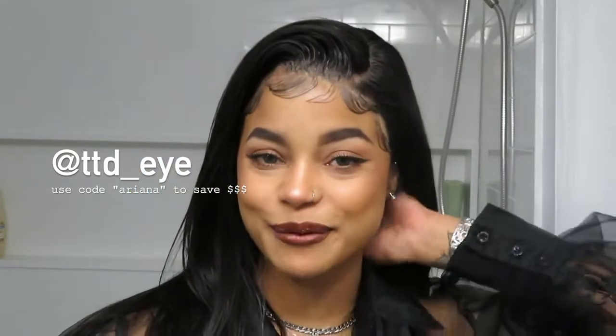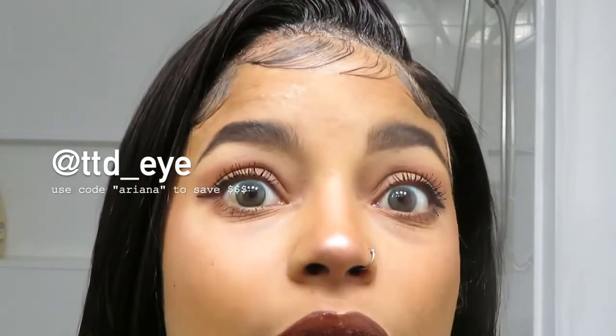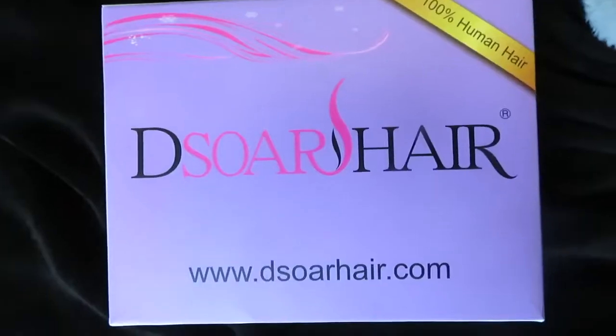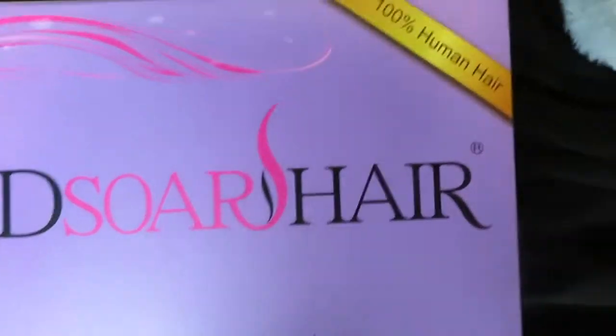I honestly just picked a random pair from my collection and I don't have them labeled or anything, but they are a pair of blue contacts that kind of fade to yellow. They are a little bit more subtle than some of their others. We are going to jump into the unboxing - this wig is from Dsoar Hair and they sent me the wig in this beautiful purple box that has their logo on the front as well as their website.